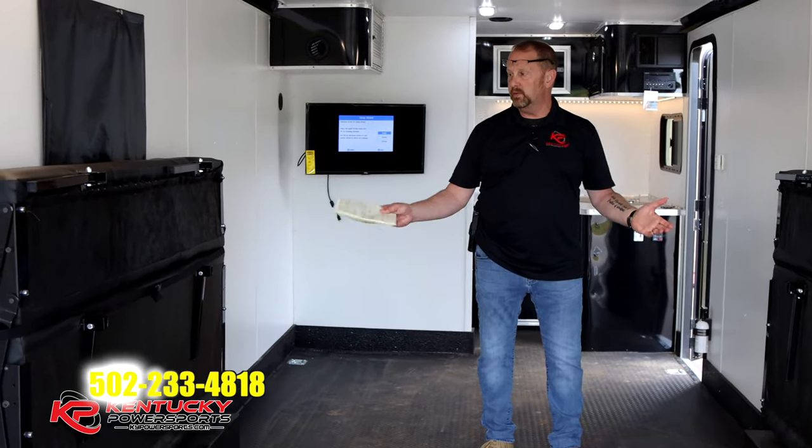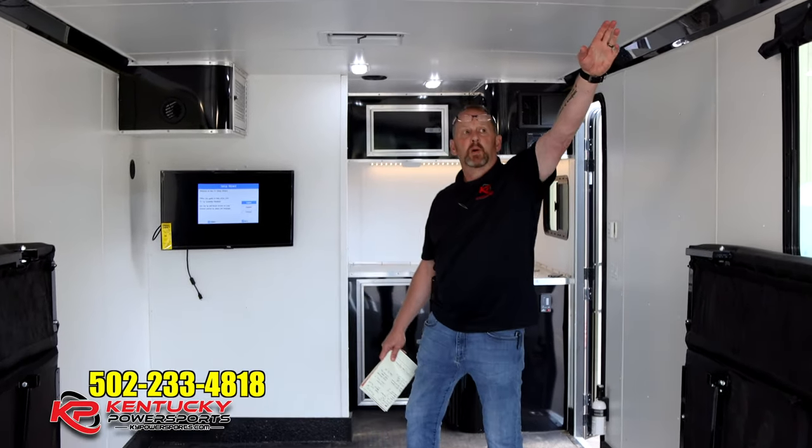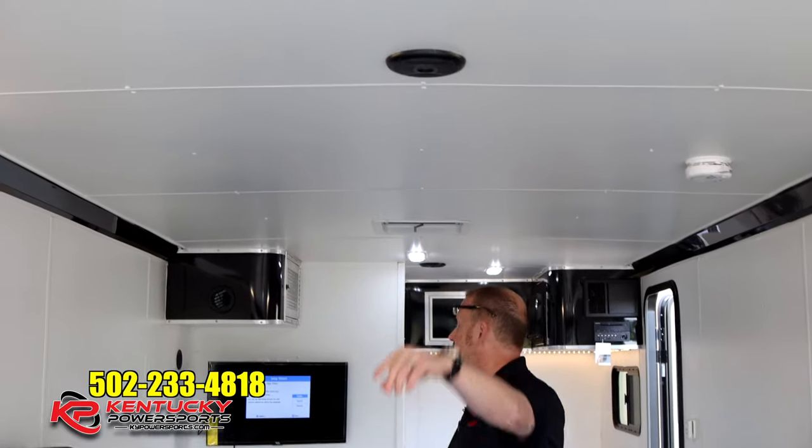Continuing forward, you've got two bunks — you can actually turn them into a couch or use them as bunks. They're 72 inches, so there's room for a couple of people to sleep. At the back of the trailer you could probably fit a portable cot as well. There are also smoke detectors and interior speakers for your stereo system.